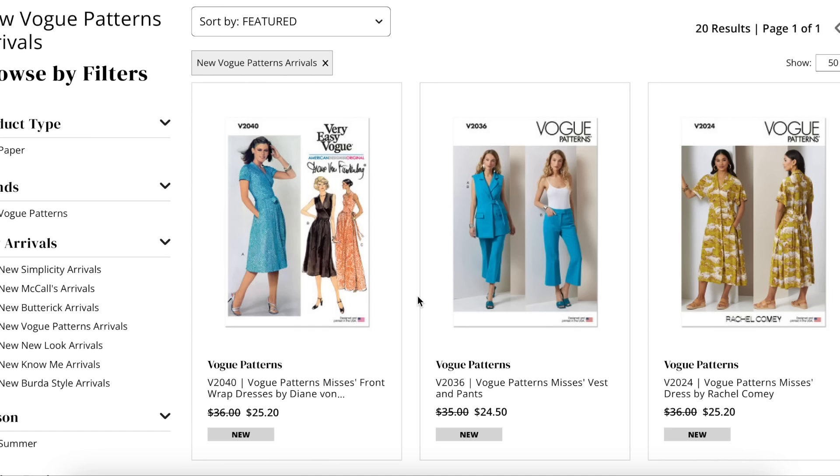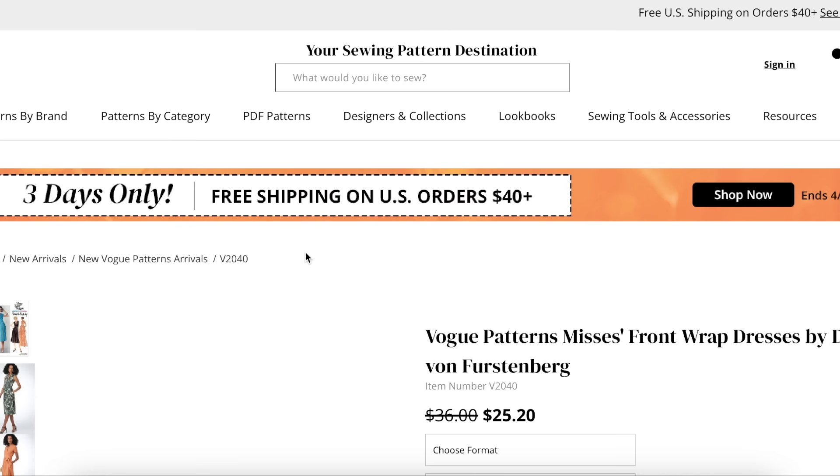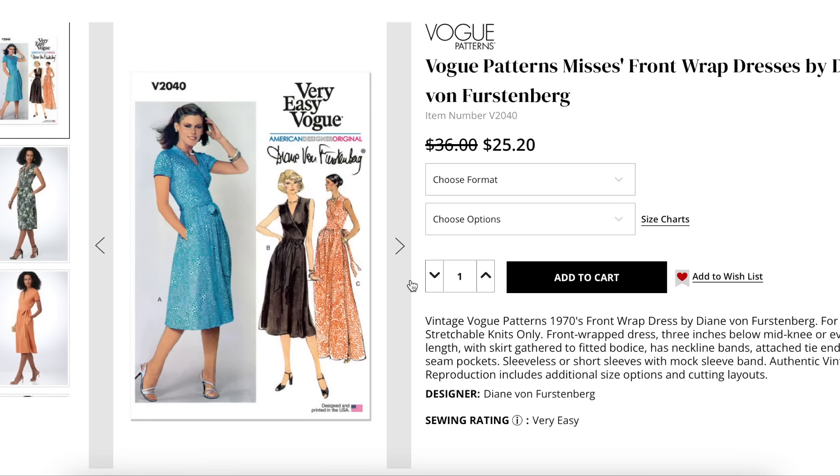I'm going to point out any fit issues I see, anything that kind of jumps out at me where, if I think you should look out for it when you're making your own version, I'll point that out. Talk about fabrics and all that good stuff. It's just a really fun time hanging out looking at patterns together. So we're going to jump right in with this Vogue Diane von Furstenberg reproduction.